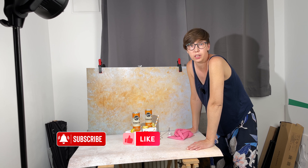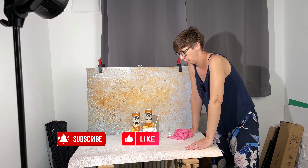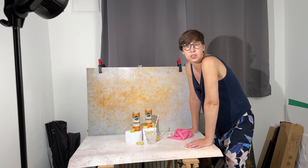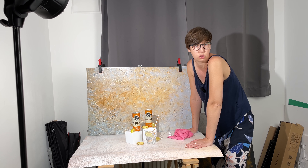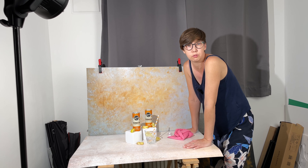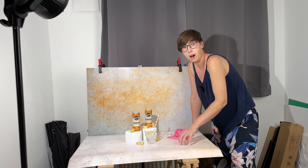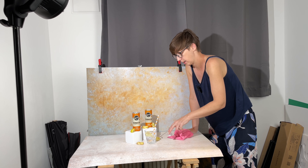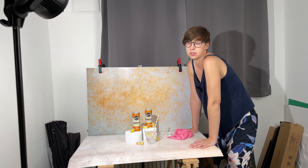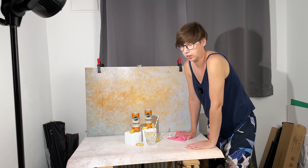Hey guys, if you don't know me, I am Monika from Photo in Shadow. I am a food and product photographer. I teach here on my channel how to work with natural light and artificial lights, how to photograph products, how to photograph food, and many things. Now I will show you how I care about my vinyl background so I can use it for a long time.